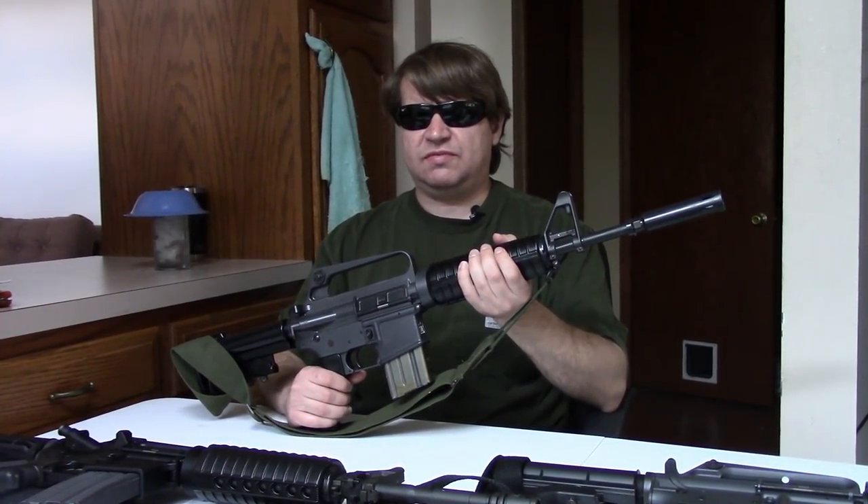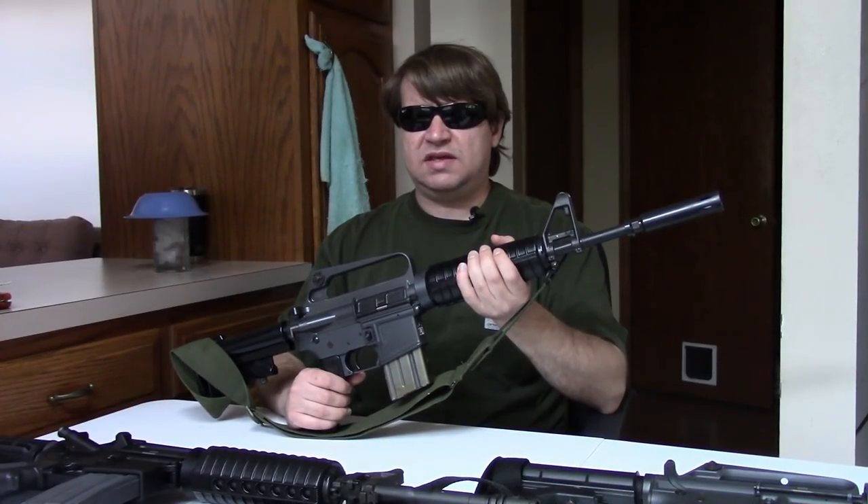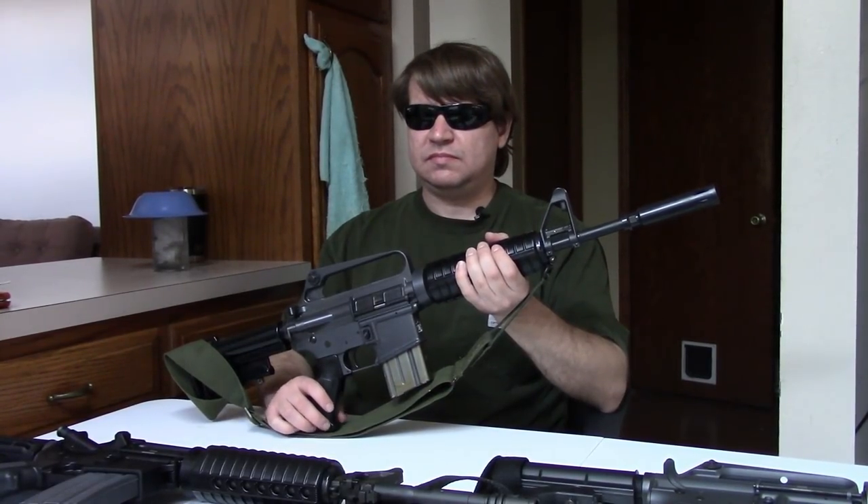Next we have the Colt model 607, which is a very interesting gun. The 607 is important. Even though Colt only made about 200 of them, all pretty much made by hand, it did actually see limited field use and field testing over in East Asia — maybe 40 or 50 made it over. The 607 was known to the military as the GX5857. It seems to have been a very highly experimental, highly trialed gun that was never intended for adoption or even full production — it was more of a proof of concept.